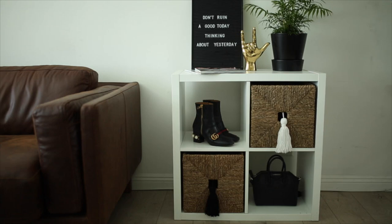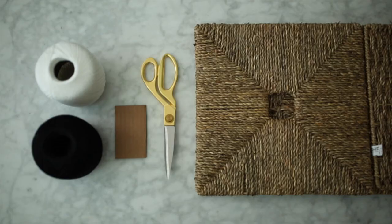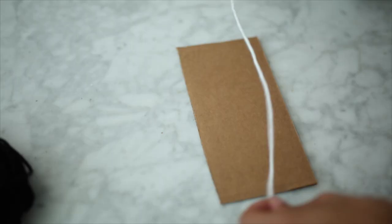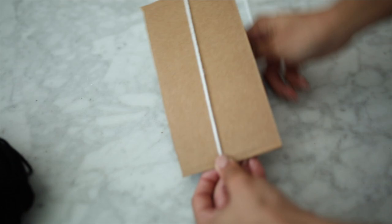My first DIY IKEA hack is inspired by a photo I saw on Pinterest a few months ago and I thought it was amazing so I decided to make it. For this you're going to need two colors of yarn, cardboard, scissors, and a storage bin from IKEA.